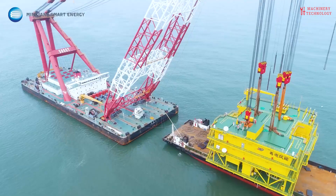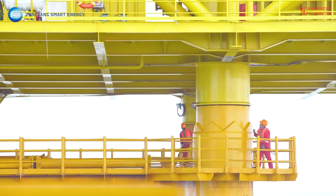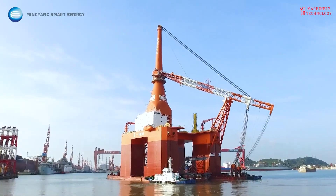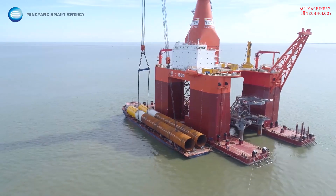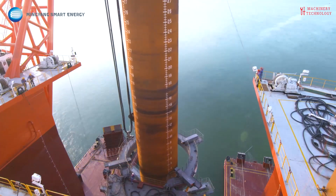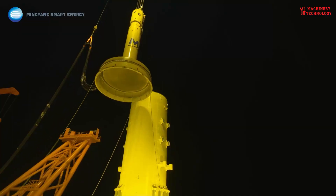Placing turbines out at sea significantly minimizes their visual impact on land, reducing concerns about aesthetics and noise pollution for nearby communities. Offshore wind farms don't take up valuable land that could be used for agriculture, housing, or other purposes — particularly beneficial in densely populated areas. While concerns exist about potential impacts on marine life, carefully chosen offshore locations may even offer protective habitat for certain species, and the lack of visual and noise pollution can benefit some marine animals.